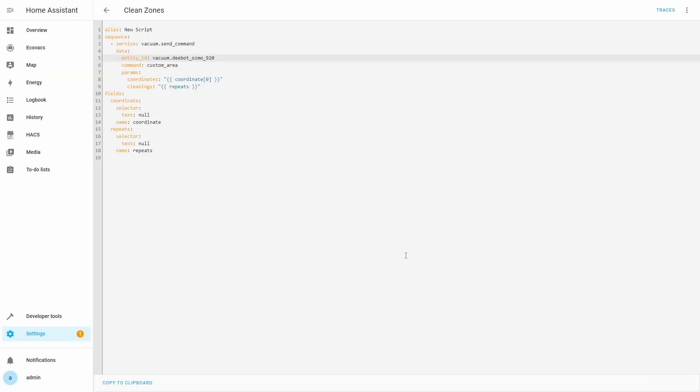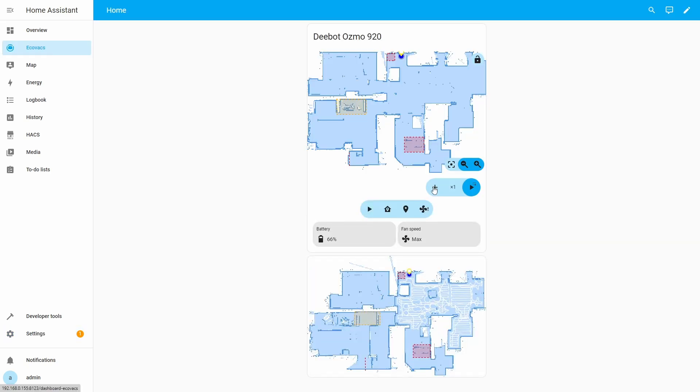We can now use zone cleanup to clean a custom area. Go to the Ecovacs dashboard. Use the plus button to add a rectangle to the vacuum card map. Move the rectangle to the desired clean area and resize it to mark the custom area. Click the X1 button to increase the number of times this area should be cleaned. The zones YAML config allows cleaning an area up to a maximum of five times. Click the Start button next to the X1 button to start zone cleanup. Note that the vacuum map card shows another Start button below — that button is to start an auto cleanup and cannot be used for zone cleanup. If all goes well, the vacuum will start cleanup of the custom area. The vacuum map image under the vacuum map card will show real-time cleaning progress. Accuracy of area selection depends on accuracy of calibration points. In later videos, we will discuss how to add more clean modes to the Lovelace Vacuum Map card. Thanks for watching — I hope this was useful for you.